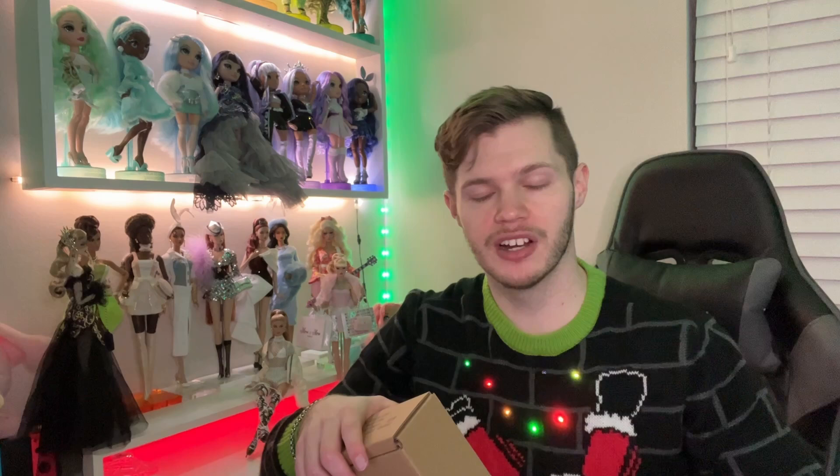I hope everyone has an amazing holiday — I hope everything goes great. I'm really excited for the holidays, spending a lot of time with family. Last year I was in Venezuela for Christmas with my husband's family, so I'm excited to be home this year and just relax and enjoy time with family here. I hope everyone's holiday is going amazing, but let's get into this actual doll review.